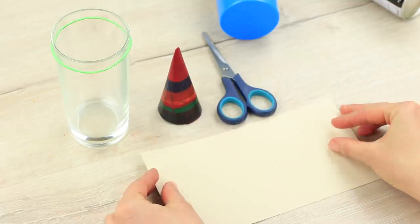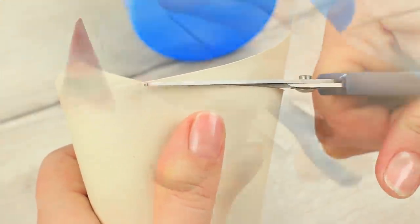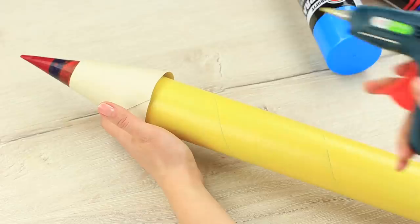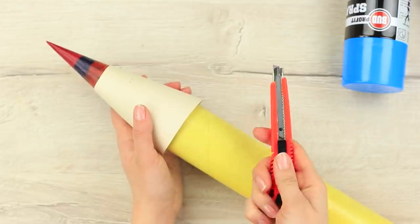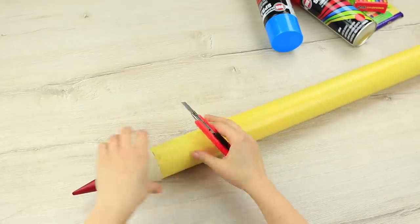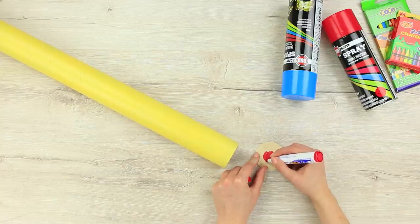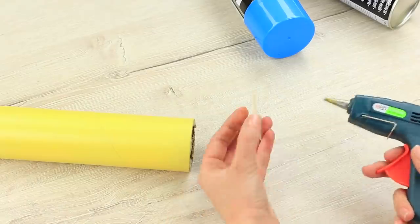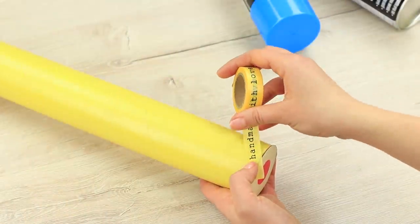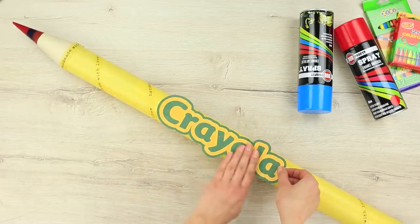Wrap it with thick beige paper to imitate the wood. Cut off the cone to align the edges. Attach the painted tube to the tip of the crayon. Cut off the excess paper. Cut out a circle for the butt and draw a colored circle in the middle of it that looks like the end of the lead. Attach it to the butt end. Cover all the joints on the tube with decorative tape. Print a big Crayola label and attach it to the huge crayon.